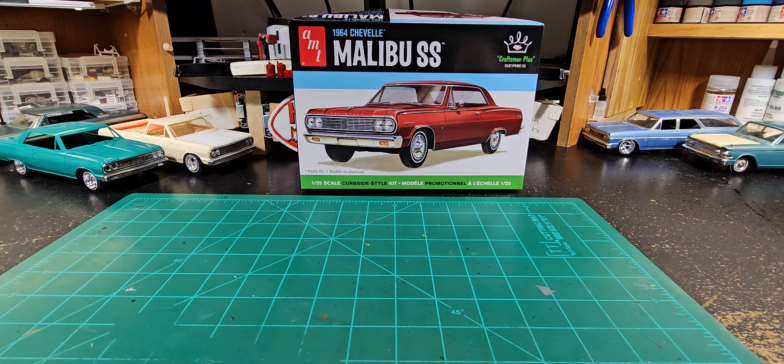Hey guys, I know it's been a little while since I've done a video, but here I am today. As you can see, I have AMT's new curbside style kit, 64 Chevelle Malibu SS.